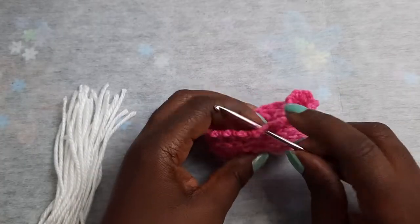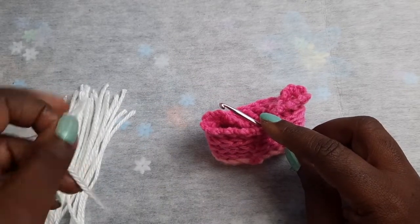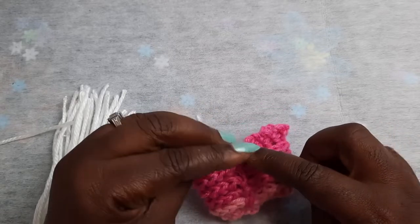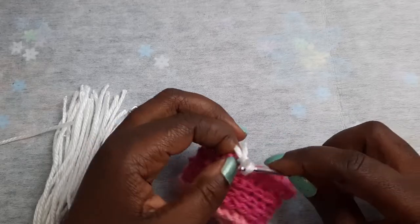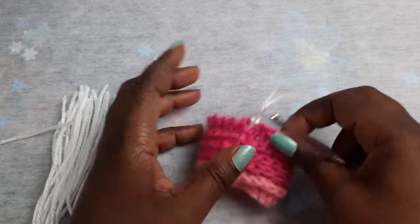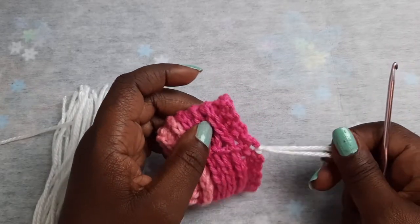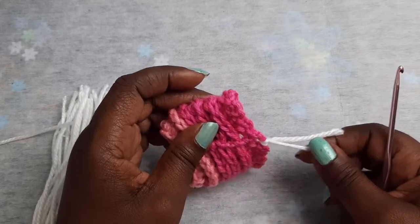It'll be similar to how we added the hair onto our doll. Just place your hook, fold your yarn piece in half, pull it through, and pull both yarn tails through that loop. Make sure you don't pull too tight — and that's what you will have. Just continue around. If you prefer not to use this part, you can leave it without this extension.